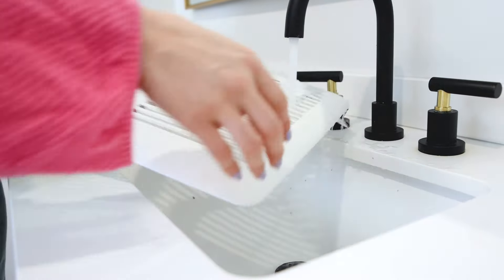Now you might have thought that was a little extra because you can just take a vacuum with a brush attachment and go to town. But the truth is dust like this is sticky — it's been mixed in with moisture and it really adheres to a surface. That's why I took that extra step and removed the fan cover and cleaned it the way I did.